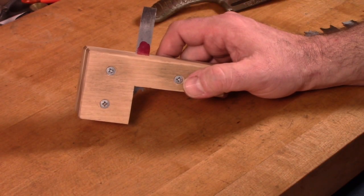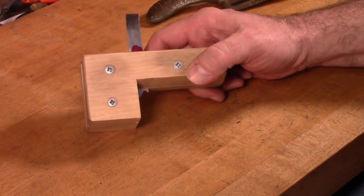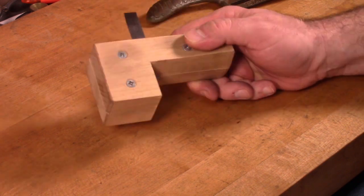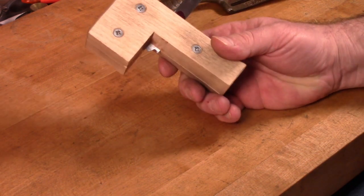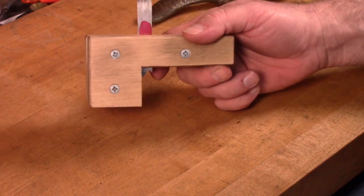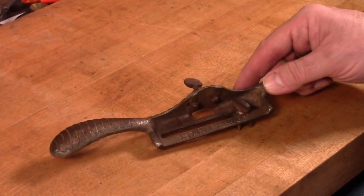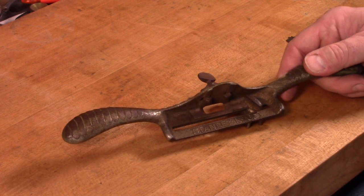Hi friends, Vince here with the Tinkerer's Workshop. This video today is going to be a follow-up on a video I did not too long ago on making a scratch stock, which is used to cut a small bead or profile on the edge of a workpiece. But today what I'd like to talk about is another tool that I often use in my shop for making beads, and that is the Stanley number 66 beader.